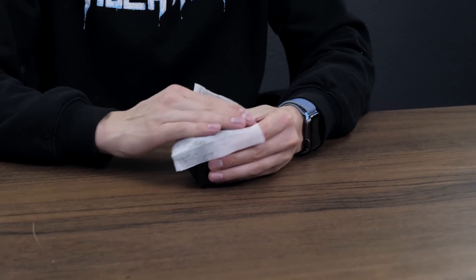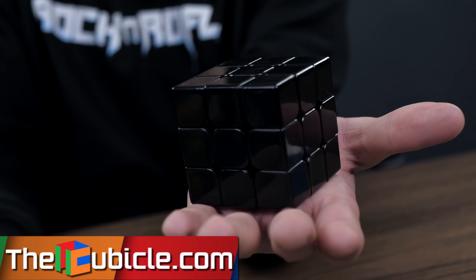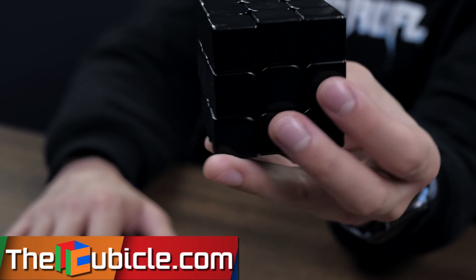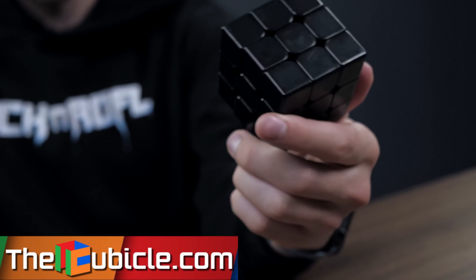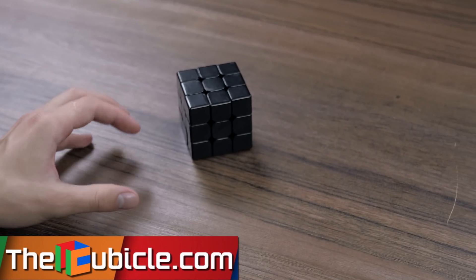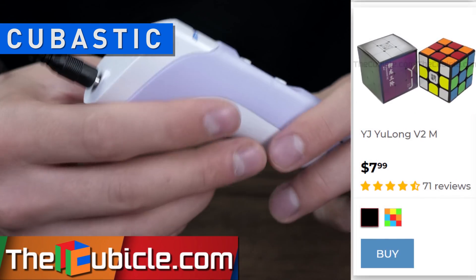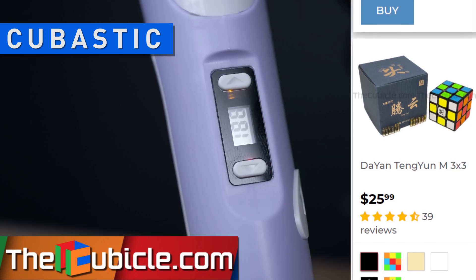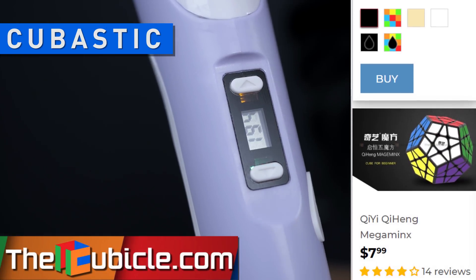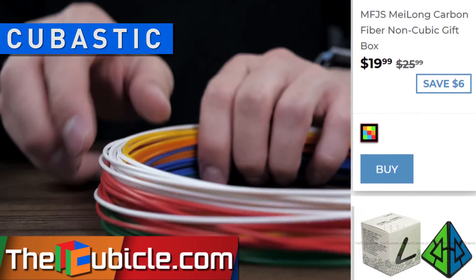As usual, I bought this cube at the cubicle.com store, because it is one of the best online stores in the world. There you can find any puzzle you want and get fast delivery and best service. You can even order your own customized Rubik's cube. I will leave a link to the store in the description for this video. Don't forget to use the promo code Cubastic and get a discount.